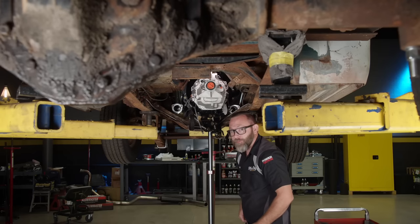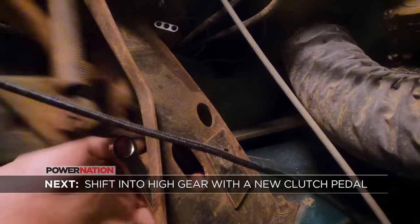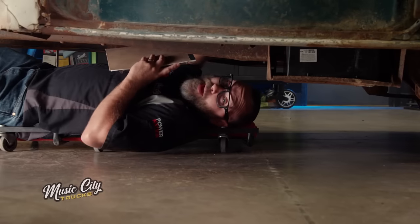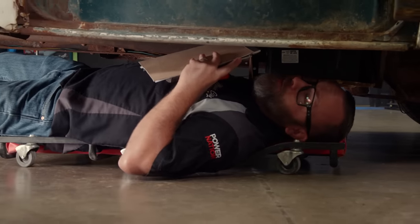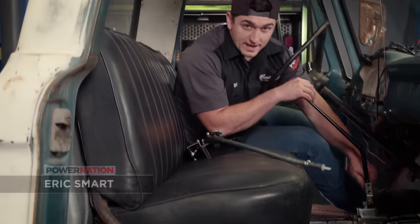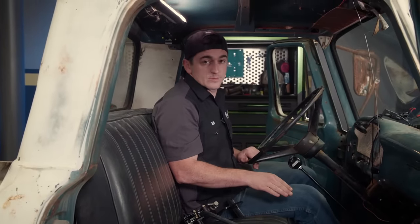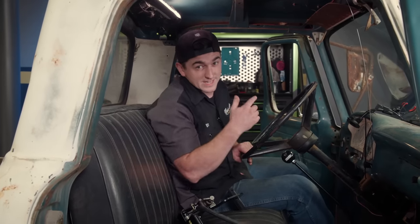Time to work on the crossmember. We're making good headway on our flatbed with the engine and transmission swap — the transmission crossmember is installed and the driveshaft is measured and being ordered. The shifter is test-fitted and looks good. But we can't quite call the transmission finished yet because we've still got to get this hydraulic clutch pedal installed. Before we can do that, we've got to get the old one out.